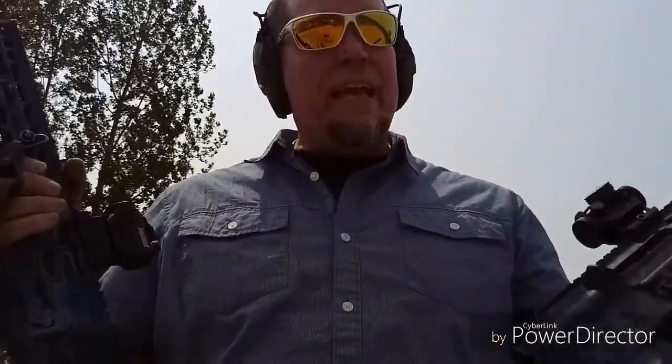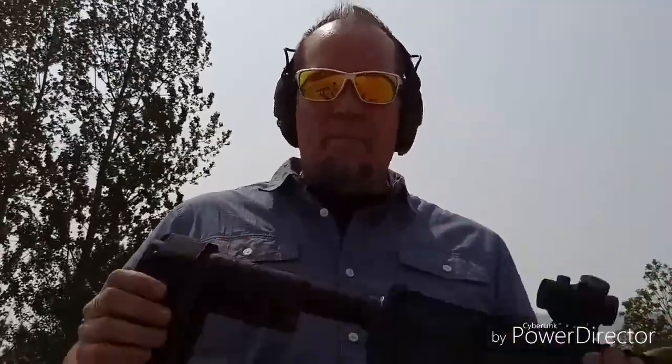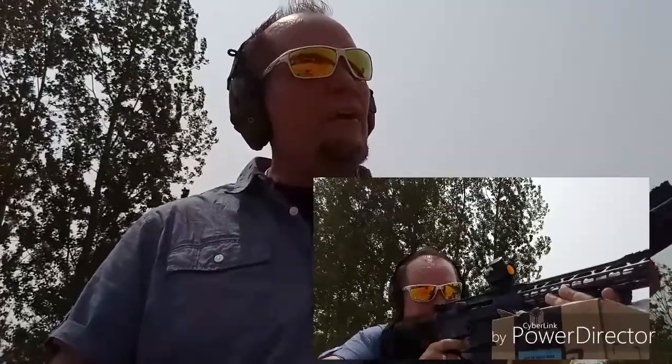Okay guys, so the verdict is out. Both of the AR-9 pistols are working fantastic — both my wife's 9mm and my own 9mm. No failures to feed, no failures to eject, so it's running really good. Got the right spring-buffer combination in both of them, and I think she's going to be very well pleased with how this is shooting.